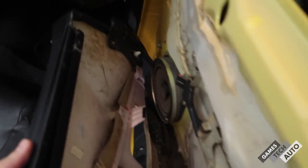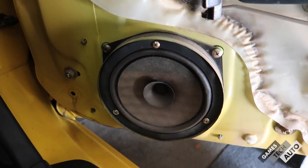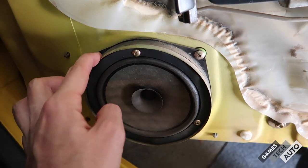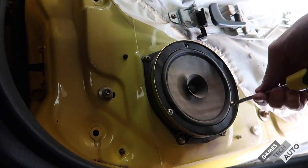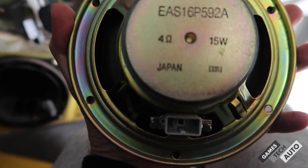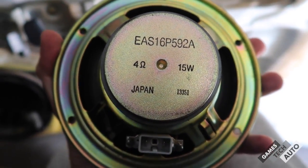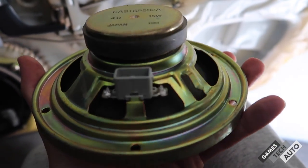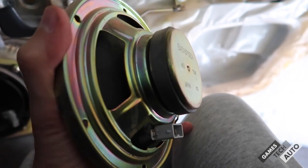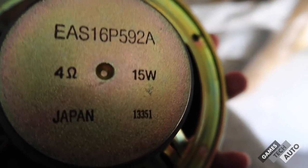The door card is off. Behind here there's a speaker — that's what we're going for. But first you have to disconnect this connector for the power windows and mirrors. That's the original speaker. It looks like an absolute piece of shit — so thin. It's got the Japan logo, 4 ohms which is the same impedance we're running. This is rated at 15 watts, and that's probably peak, not RMS. Compare that to 80 watts RMS on the new ones, or 240 watts peak versus 15 — not even close.